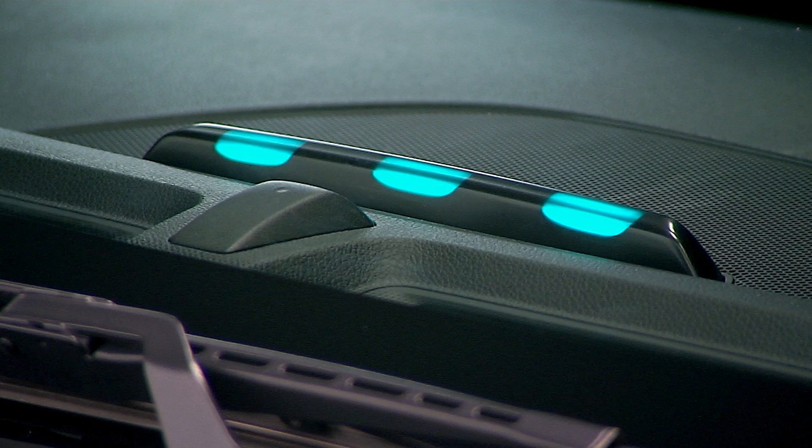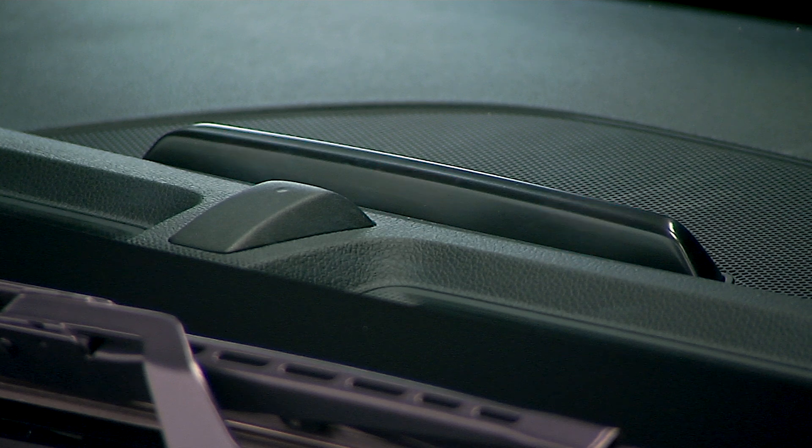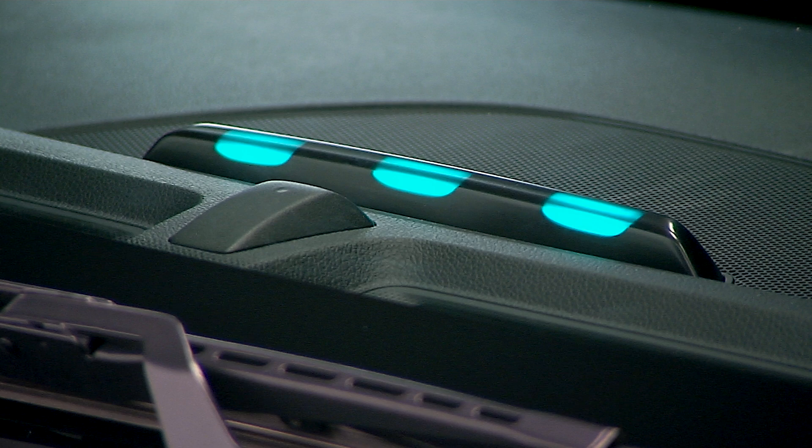The indicators will progressively become lit as the vehicle approaches a full charge. If none are illuminated, check the connection with the vehicle. If only the center light is blinking, this indicates the timer is functioning and waiting to charge. If all three lights are blinking, that means there was an error while charging. Once all three lights are illuminated, charging is complete.